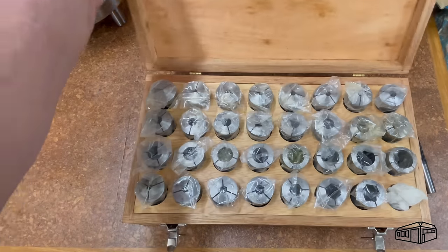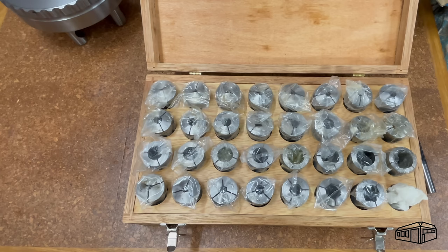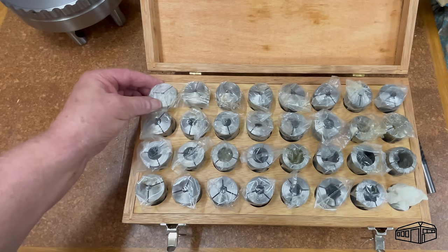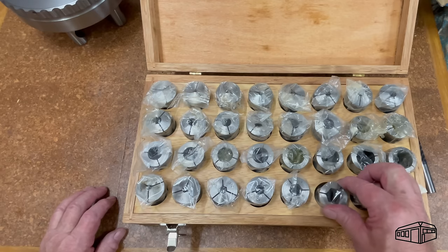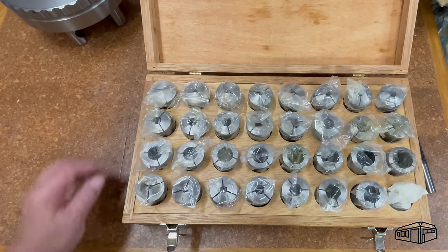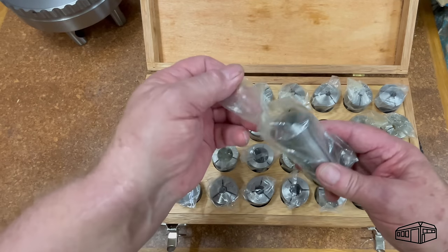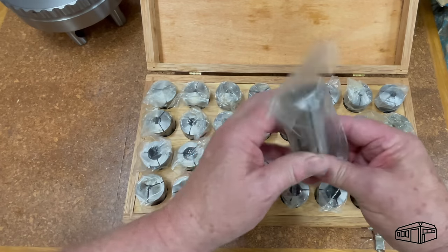I have both metric and imperial 5C collets. The imperial set has increments of 1/16th of an inch. The metric set came in plastic tubes which I quickly discarded and I made a box for them. I also have some hex collets — they haven't had much use and most of them are still in their plastic bags. It's worth noting that these are not Hardinge or similar branded collets; in fact, these are unbranded collets.